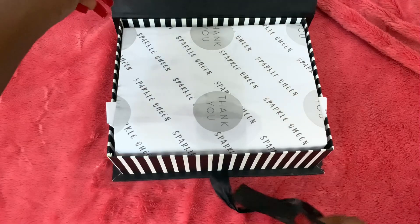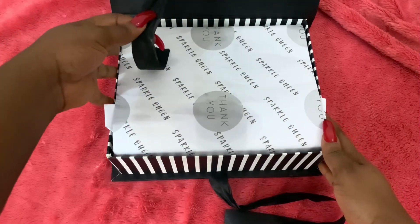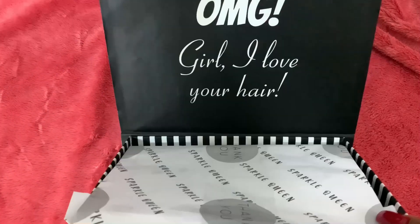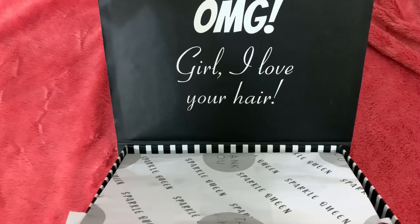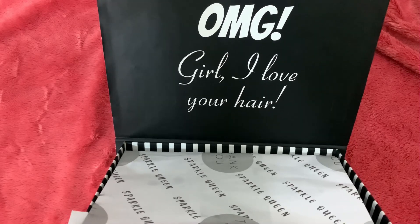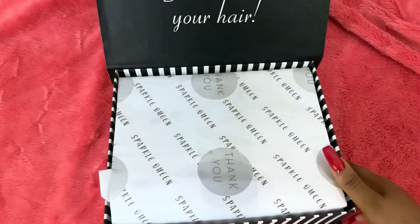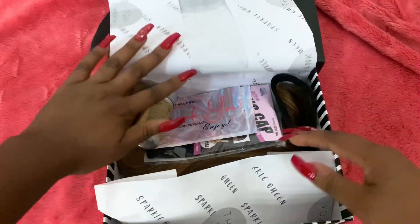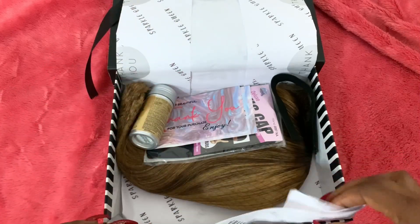Okay, you see that — it is the packaging for me. I'm going to shift this closer so you can see. It says, 'Oh my god girl, I love your hair!' So it is hair in this box. This paper wrap is just everything for me.